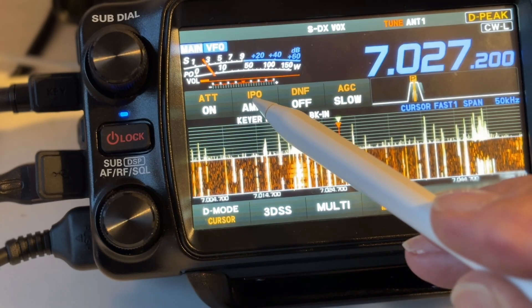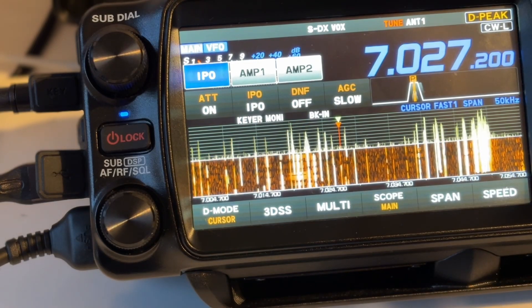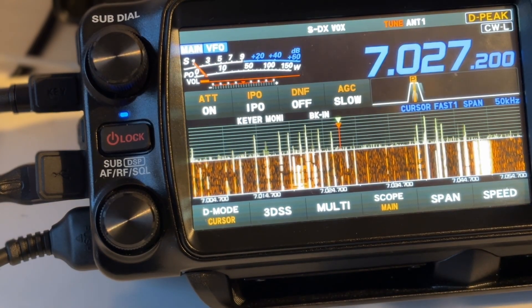I suggest you use SSB because that's the most common mode at the moment. The first thing you need to do is make sure you haven't got the preamp on. All modern transceivers have got a preamp — you don't need a preamp on 40 or 20 meters. Although you'll find the S-meter reading goes down, ignore the S-meter reading. Check the preamp is on and turn it off.